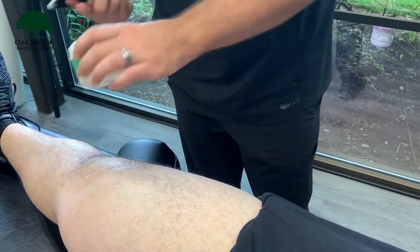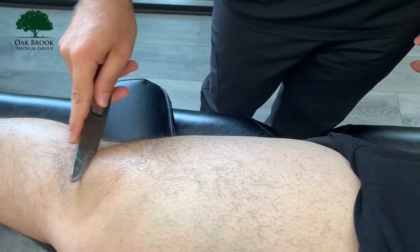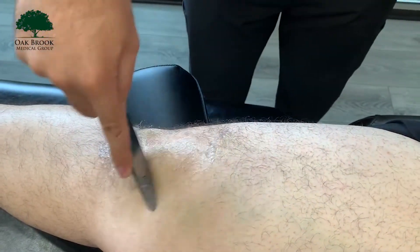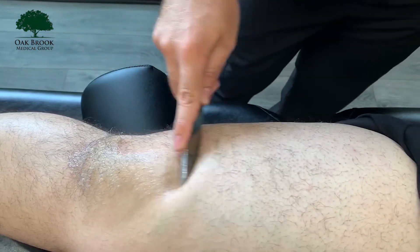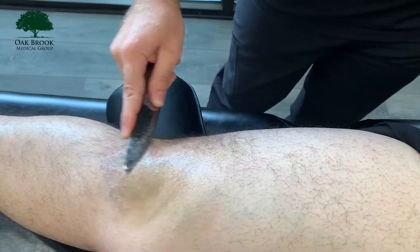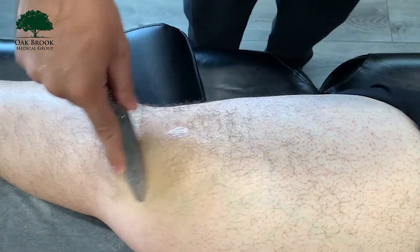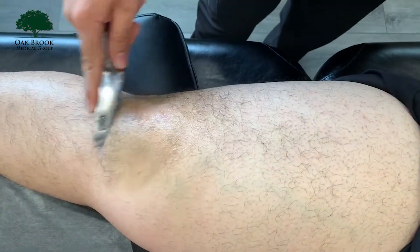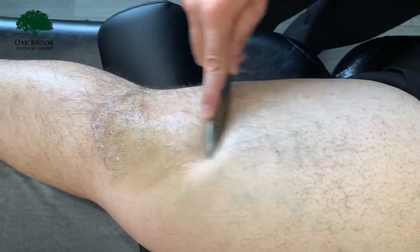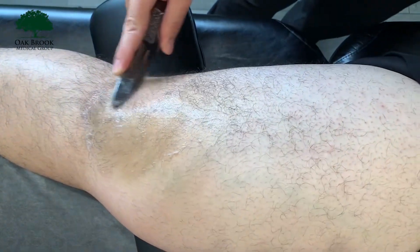Using a little bit of lotion, we're going to start with a little bit of scraping right around the inside, top, and bottom of that kneecap. We'll find a couple of points that we'll just call a stick. The whole purpose of this — we do have a whole video on Graston and soft tissue mobilization, go check that out — here we're just trying to promote blood flow, loosen up this fascia, get everything moving and gliding appropriately.